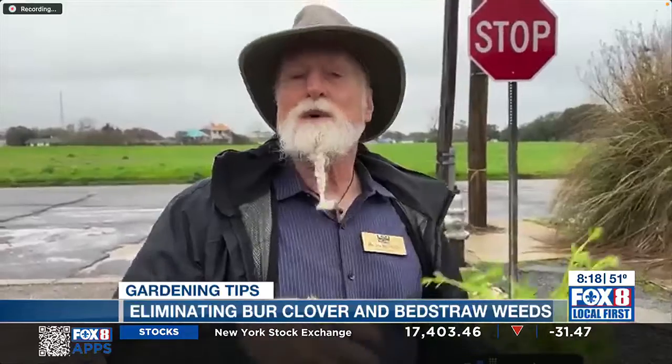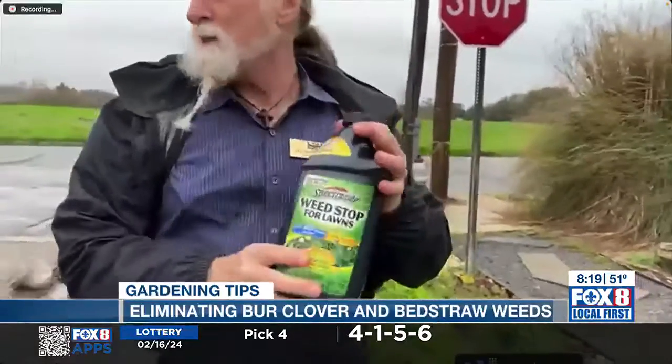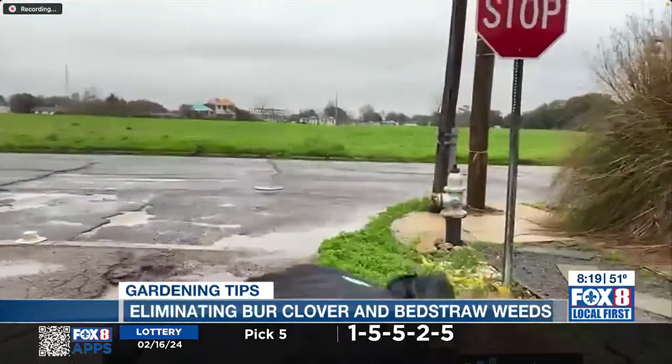A broad-spectrum herbicide will kill both the bed straw and the burr clover. But there are some materials you can get to spray if it's in your lawn that will kill the weed but won't kill your grass. And one of those is something like this — it's very common, you can easily find it in most garden centers or big box stores. This will really control both those weeds, along with 460 other weeds. So this is something good to have in your arsenal.